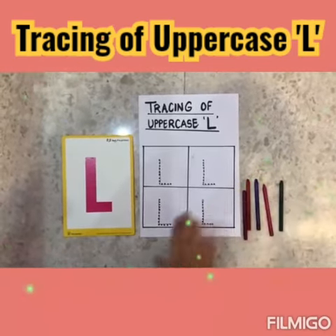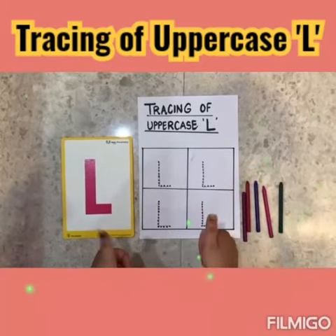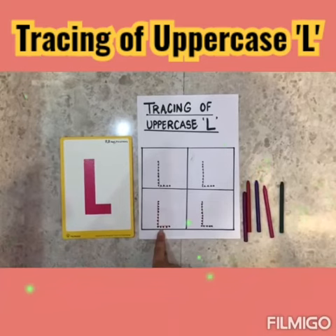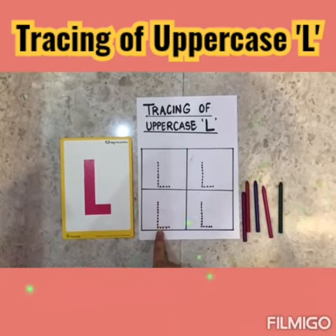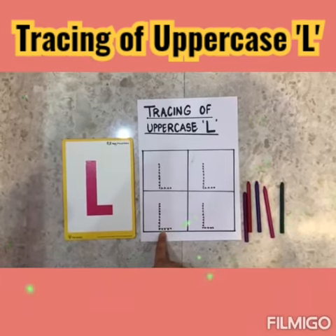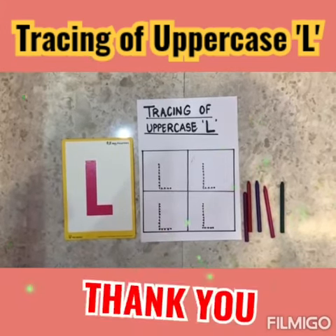Children, I hope you all have learnt how to trace an uppercase L. And the sound of L is hmm. Thank you!